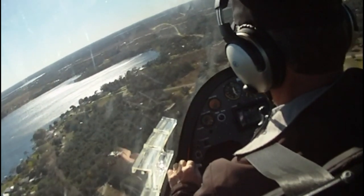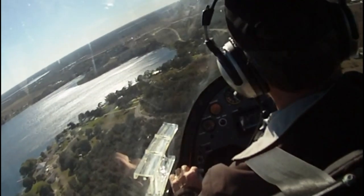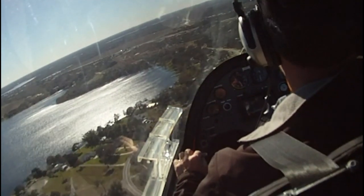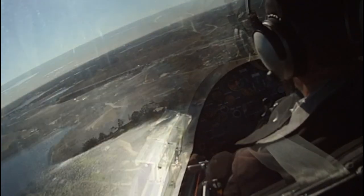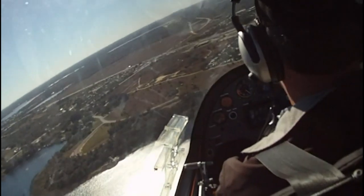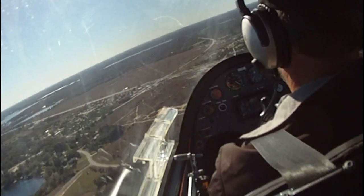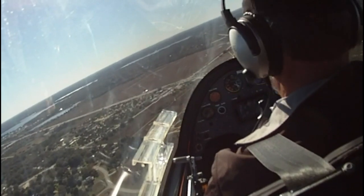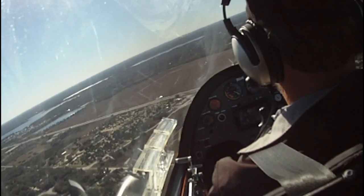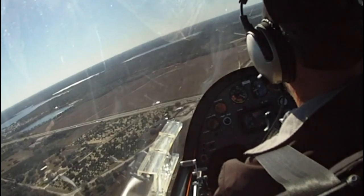Climbing from here — you'd add power, and yes, you'd pull the stick back. Our VY is going to be about 54 knots. Add some power and just pull the nose up until our airspeed gets to about 54 or 55 — that's our climb out. And a little bit of right rudder to counter the prop P-factor.